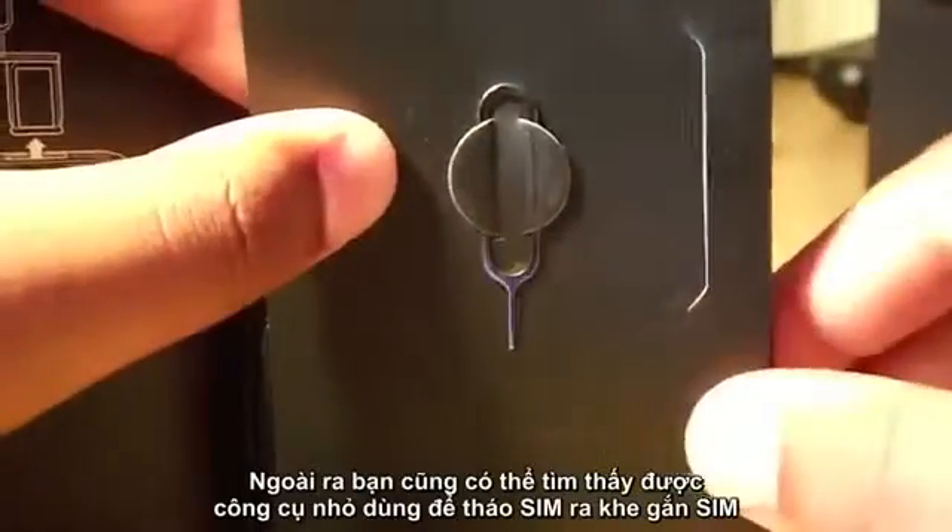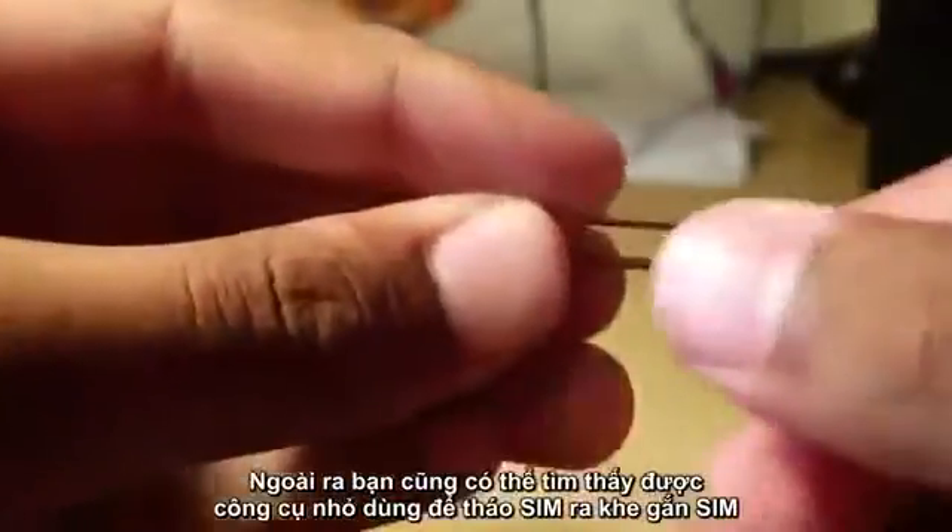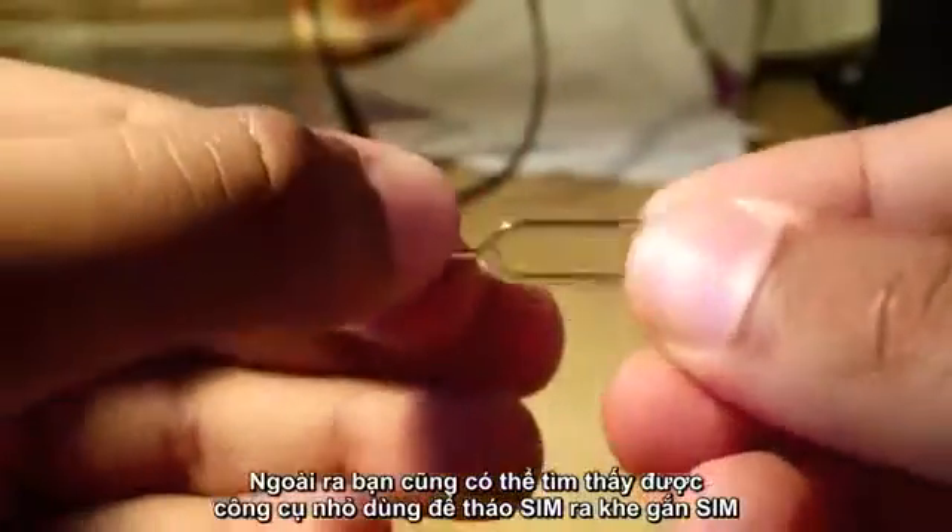Also included in the package is the SIM slot opener — you do actually need this to open up the SIM slot.